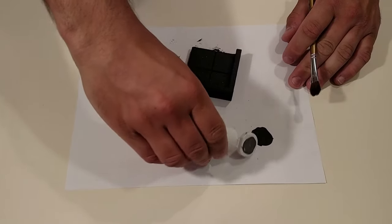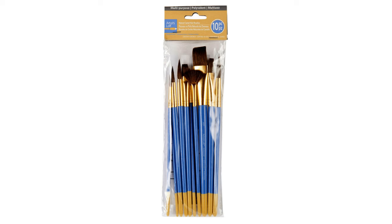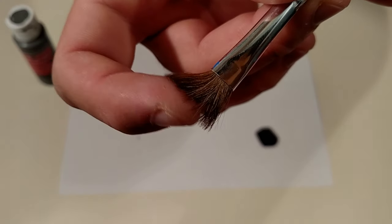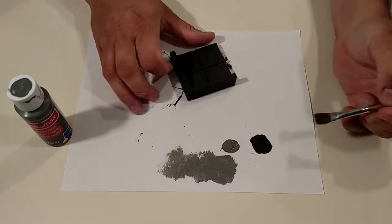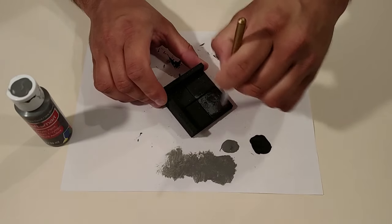There are multiple ways to approach this, but here's an easy method. You can buy a package of various types of paintbrushes from the crafting store, usually for under $15. Using a brush with very soft bristles, dip it in a dark gray color, and then aggressively brush most of it off on some paper or paper towel, so that the bristles are spread out with little paint left on them. And then just attack the piece chaotically.